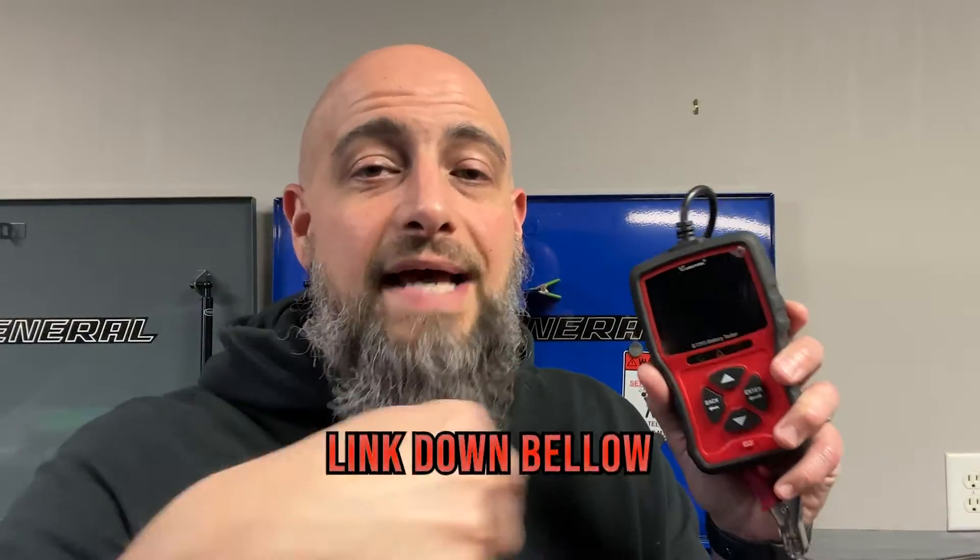I will leave a link to this product down below. Again, I'm not making money off this product. It's just, if you want to buy it, buy it. If you don't, I don't care. Also check out my other review videos because I review tons of stuff.